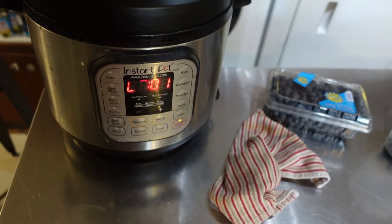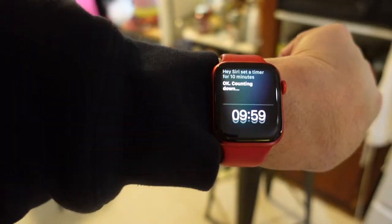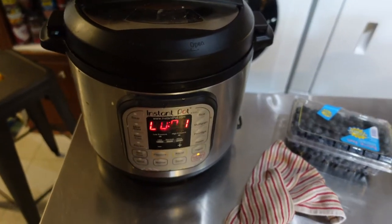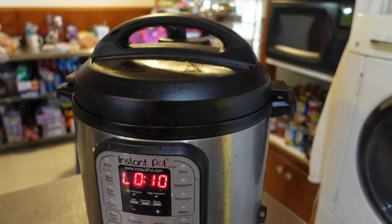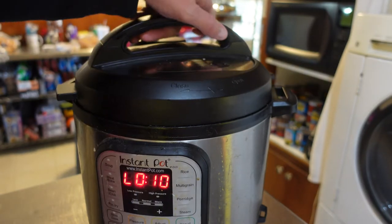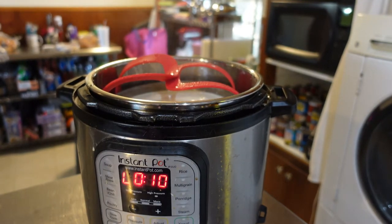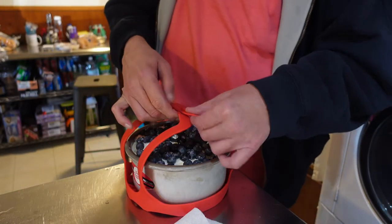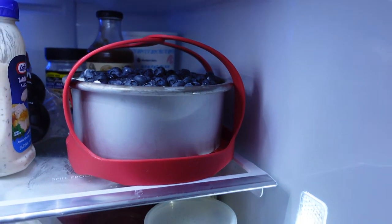Hey Siri, set a timer for 10 minutes. Okay, 10 minutes and counting. So that's going to sit for 10 minutes and natural release, then we'll bust it open and carefully put it in the fridge. Okay, we're ready to do this again. Be very careful this time. That's what it's supposed to look like. Chillin' like a villain until tomorrow.